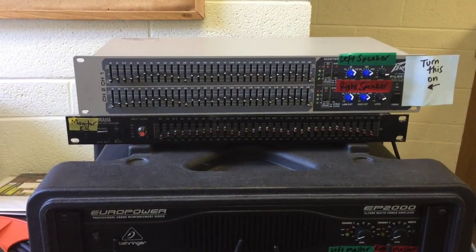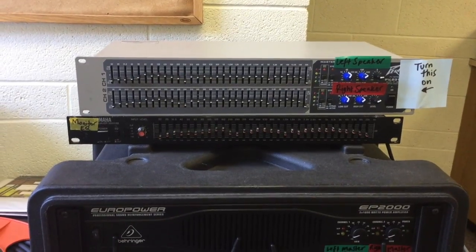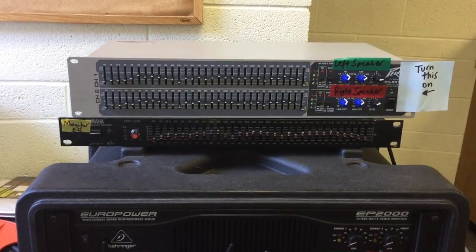This is Sound System 101 for the main sound system at St. Thomas. I'm going to walk through the different roles of the things in the sacristy to start.